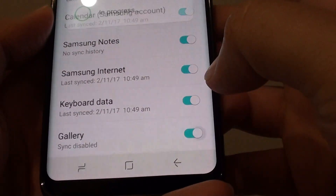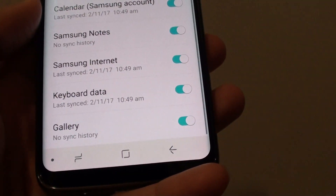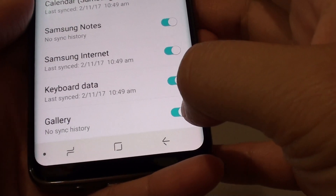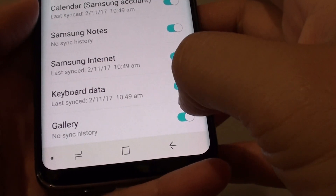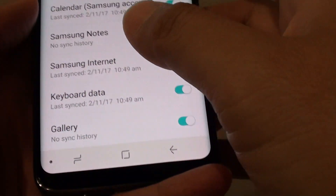The gallery is now disabled. If you later back up all your gallery photos to the computer, you can always turn this back on, and it will allow your phone to sync new photos to the server.